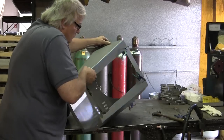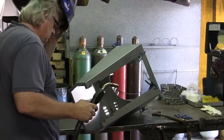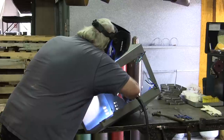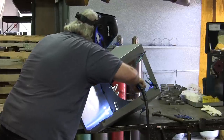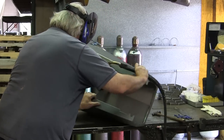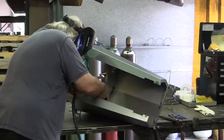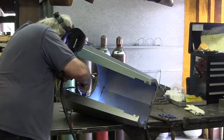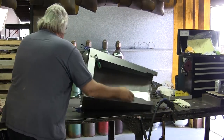The TIG welder does not feed a wire through it — correct. You can either fuse weld by melding the two pieces of metal together, or you can add some TIG rod to it. The MIG has a wire feed going to it. He's just spotting it here — just putting tack welds to hold it all together. Then he can remove his clamps.